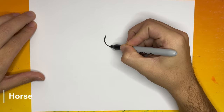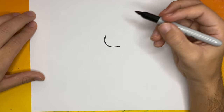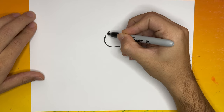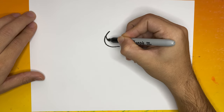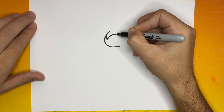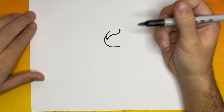For the first step making our horse, we're going to begin by making one curved line for the jawline. Fantastic! Now right above that line that we just made, we're going to make one more line for the hair. Awesome!